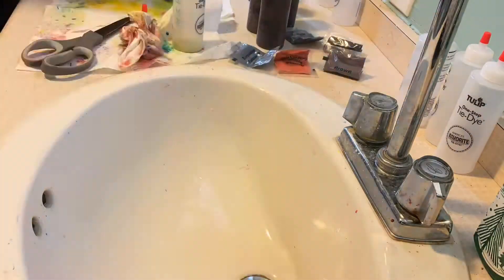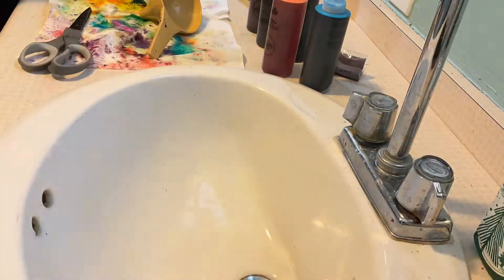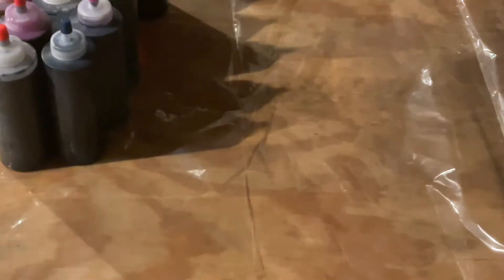Now I'm almost done filling up the dye in these bottles. Two things I learned: one, always use scissors to open the packets, and two, use a funnel to funnel the dye into the bottles. Now that the dye is ready, I'm going to set up my area for tie-dyeing. I'm taking my plastic surface cover and spreading it across the table, then putting all the dye on top of it and getting out all the items I'm going to tie-dye, figuring out what I'm going to do as a whole.